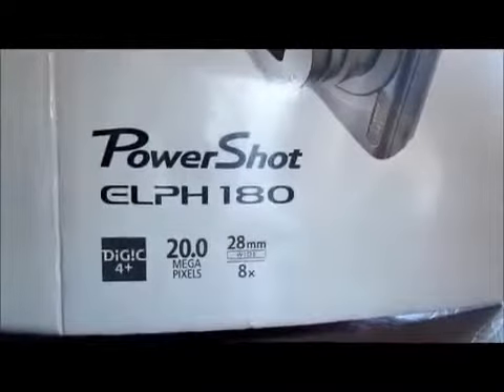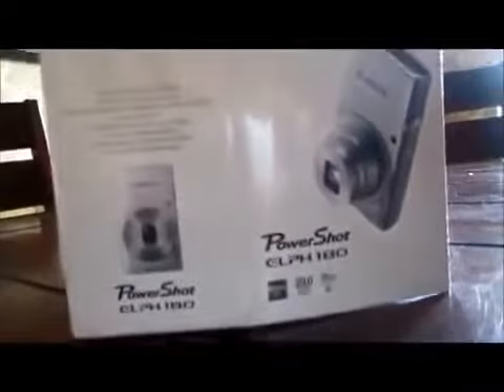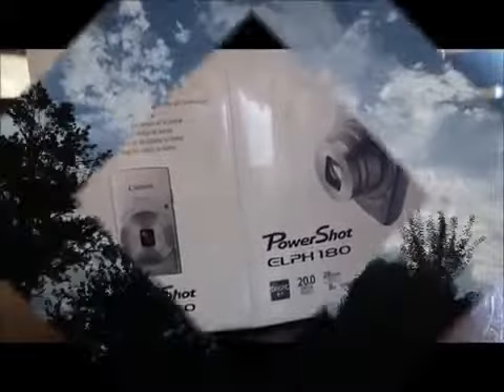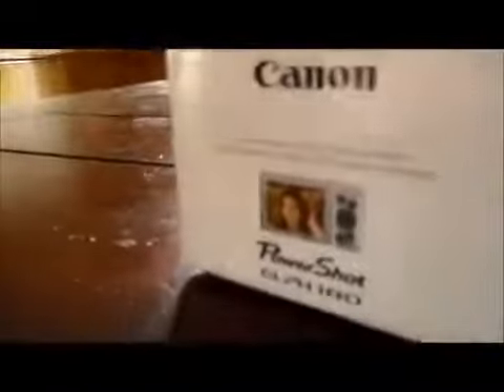As you can see, it has 20 megapixels, 28 millimeter wide, and has an 8x zoom. The quality is great and it takes nice clear pictures. It's just a camera that can fit in your pocket and it only cost $119.